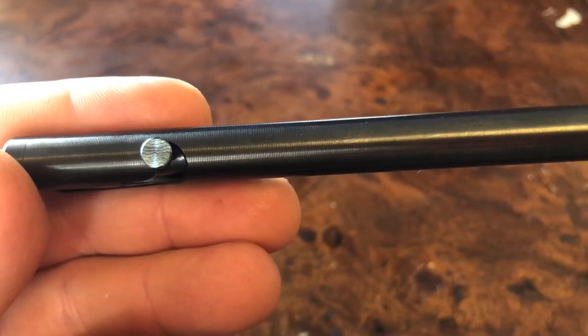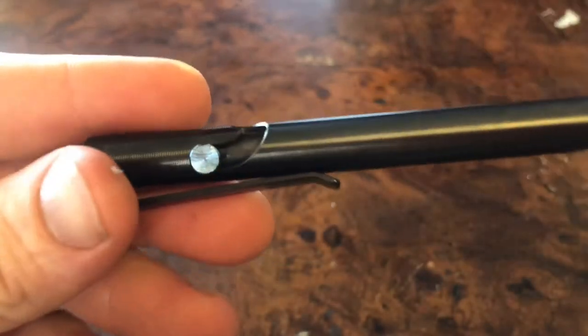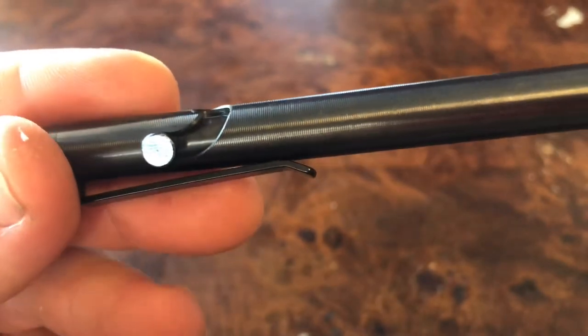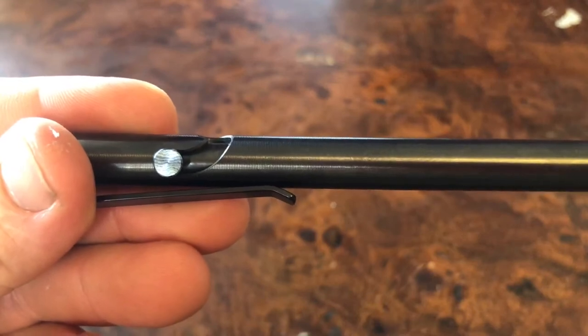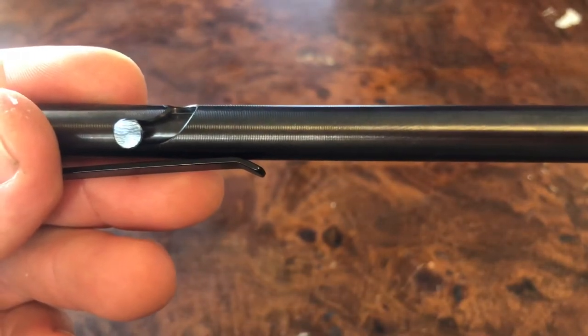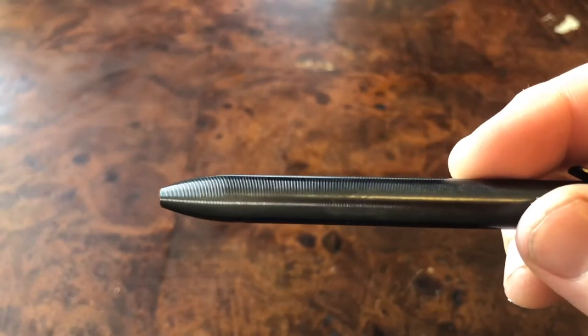If you want to go ahead and take this pen apart, technically you can — it actually comes apart very cleanly. However, the actual bolt piece might strip out on you and it is an absolute pain to get back in there. It does not void your warranty or anything like that; Will Hodges from Tactile Turn is very respectful about that whole thing. It definitely is a bit of a nightmare to disassemble.